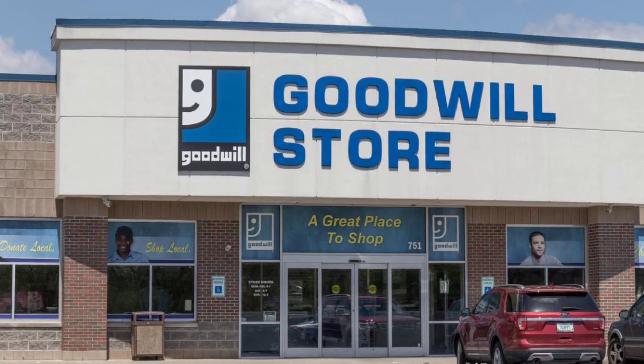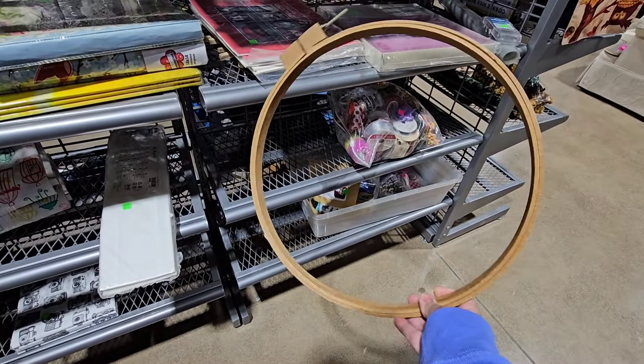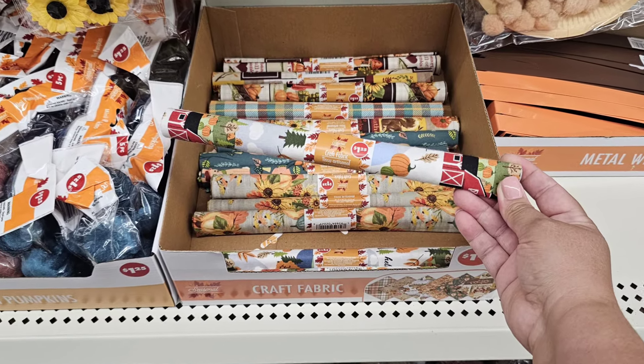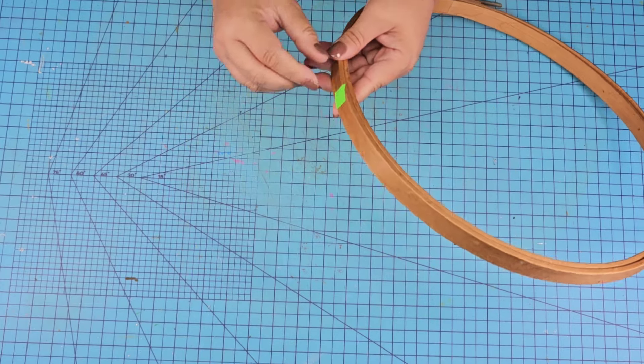Today we are taking items from the thrift store and mashing them together with some Dollar Tree finds. We're going to start with this embroidery hoop. They are gorgeous — they come in so many different sizes and this one is pretty nice. We're going to mash it together with some of this Dollar Tree fabric, which was only $1.99 and I thought it was a great deal.